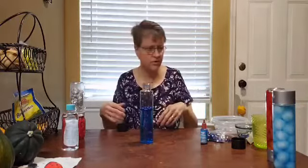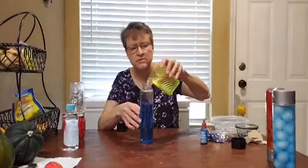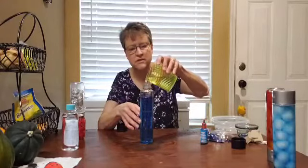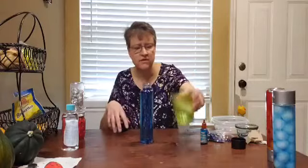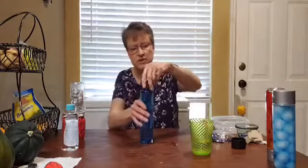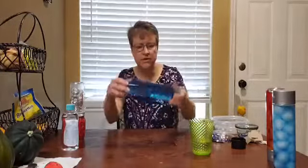I'm going to fill the rest up with water — more water, as I make a mess. Leave a little bit without water so it can be shaken. And there's my rain water bottle.